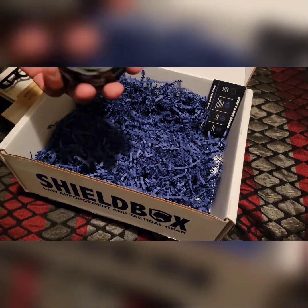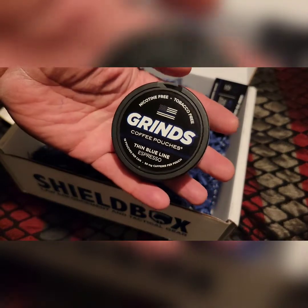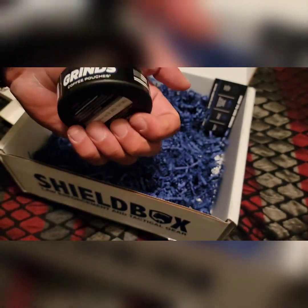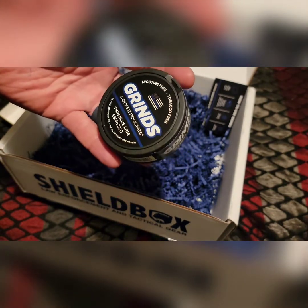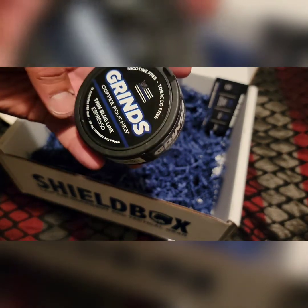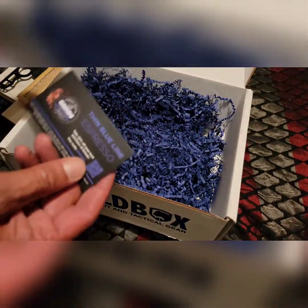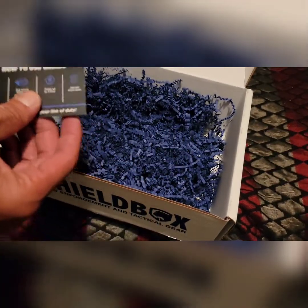And then there are Grinds coffee pouches — Thin Blue Line espresso flavor. I like the packaging. I'm not a huge coffee drinker, but since I'm going into a graveyard shift, these could come in handy. It's 15 milligrams of caffeine per pouch with 18 pouches. There's even a how-to-use card included in case you don't know how to use them.